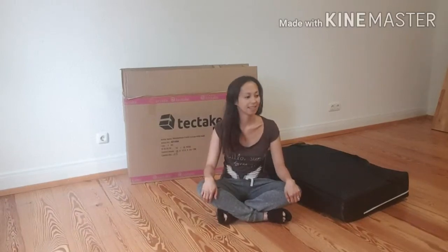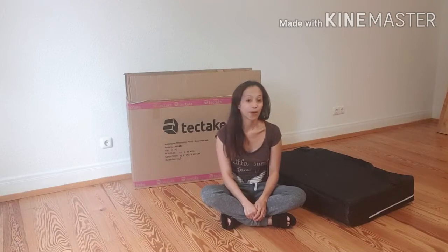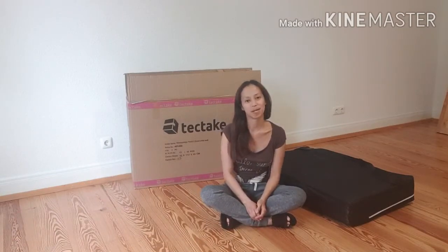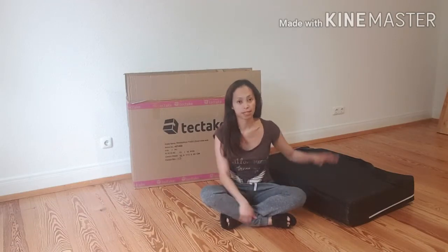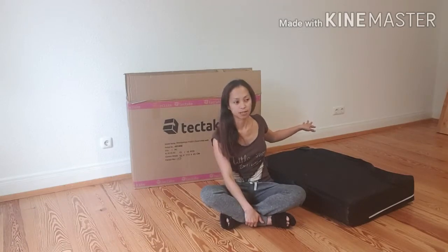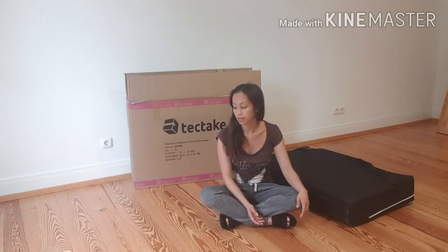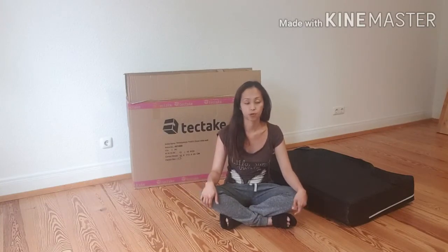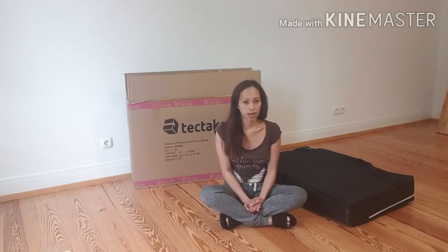Hey guys, welcome back to my channel. We are here in my future lashes studio — it's already a makeup studio. Following the renovation, I didn't re-renovate it because it would be difficult and expensive, and I'm just starting my business. Today we will do an unboxing.